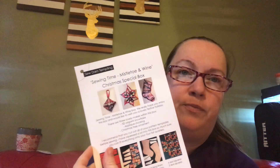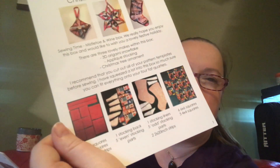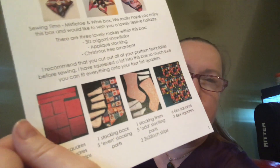And then fabric — which I'll come back to — that's beautiful. Another set of beautifully printed patterns. Oh look, we're going to make two Christmas decorations and a little mini stocking — that's going to be awesome. A 3D origami snowflake, an appliqué stocking, and a Christmas tree ornament. How lovely. Look at the way all of the instructions are printed out so you can see how to cut out all of your pieces.